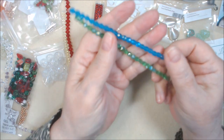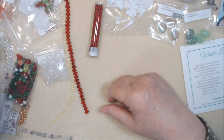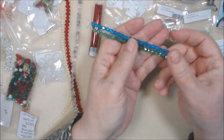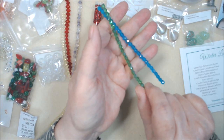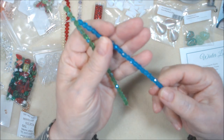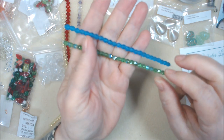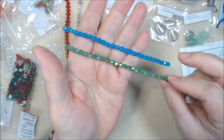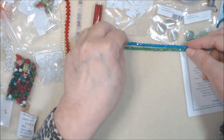Looks like I have a capri blue — I think these are both five millimeter. Capri blue with an AB finish, and a dark peridot or maybe fern green, also with an AB finish. Really, really pretty and sparkly. Love those.